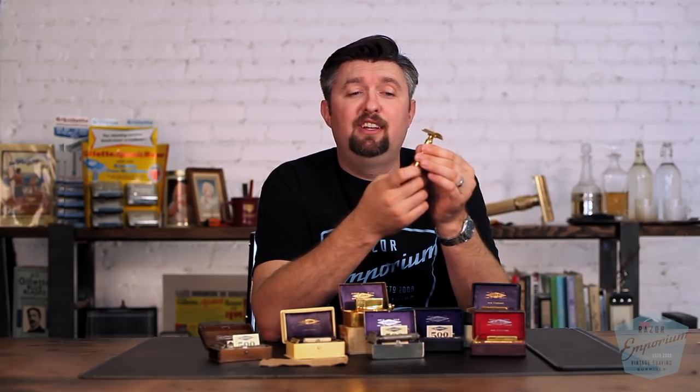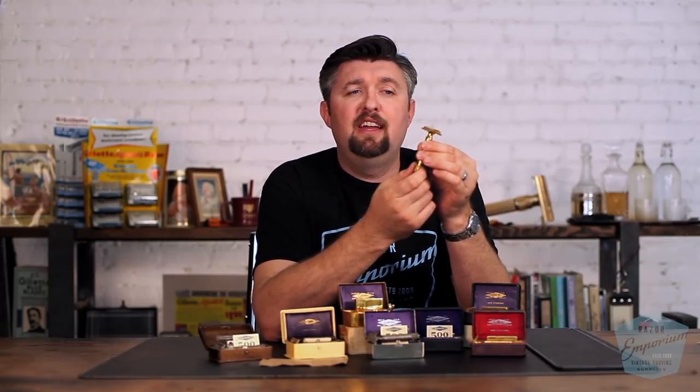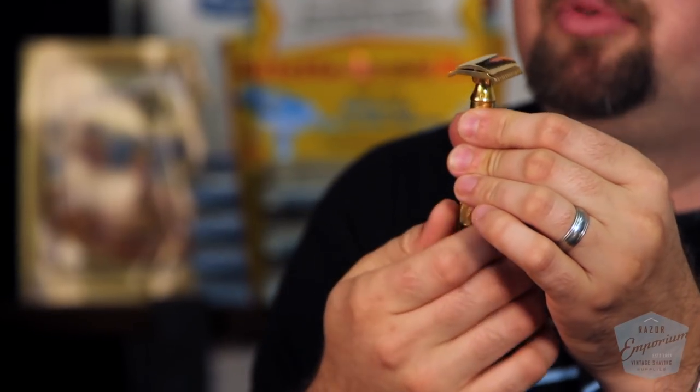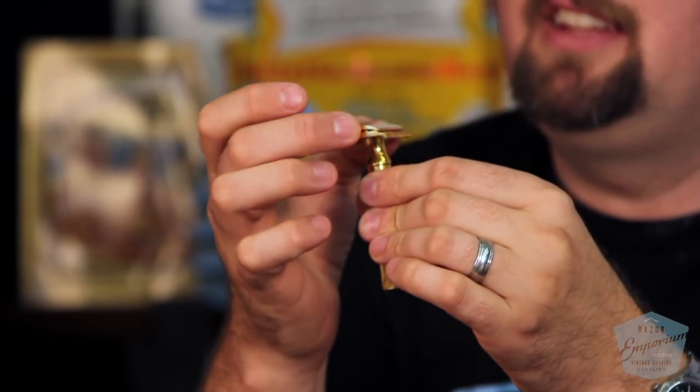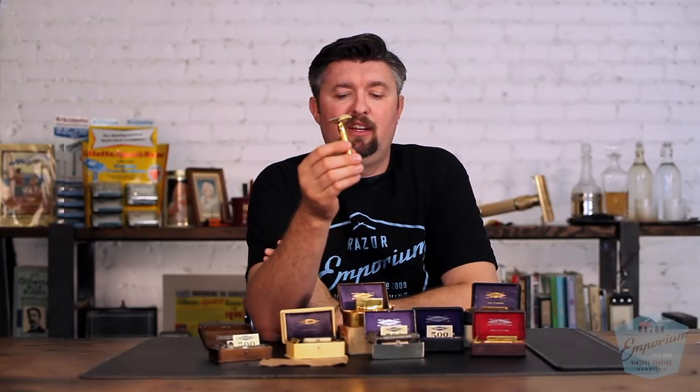Last but not least, the micrometric precision — they were still continuing to tout this, and it was true that you could adjust the razor slightly just by loosening it. Razors of this era had a thick carbon steel blade with enough spring that if you loosen it slightly, the cap would raise and you could change the blade angle and blade gap. So those are the five improvements that were touted.